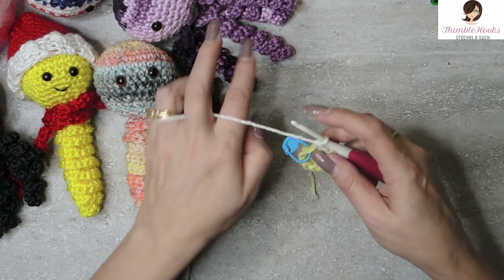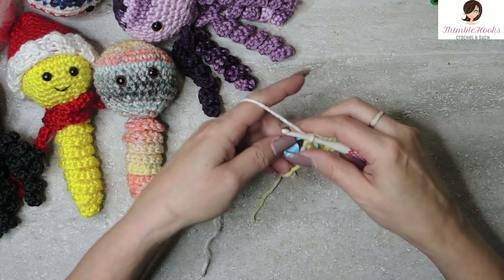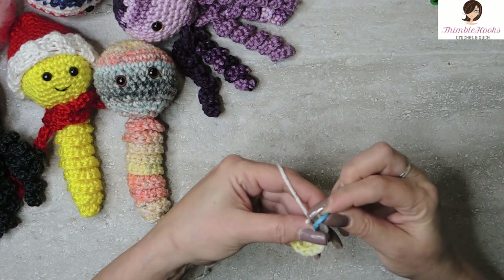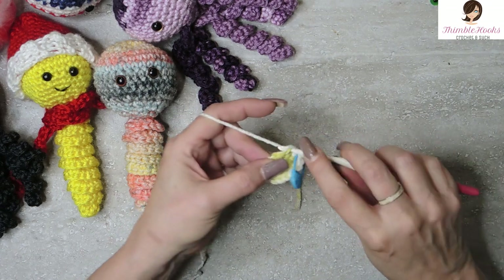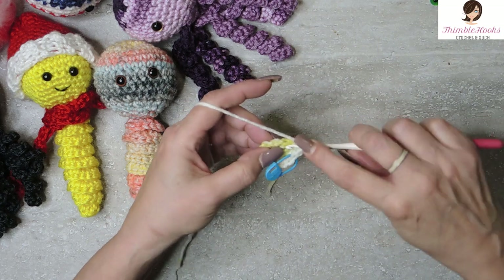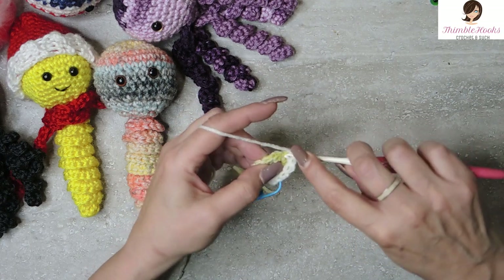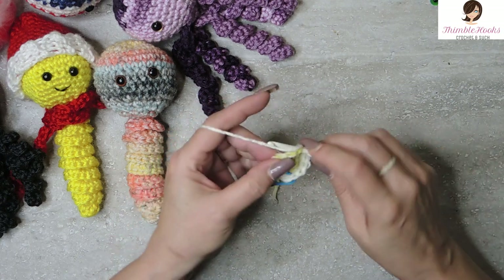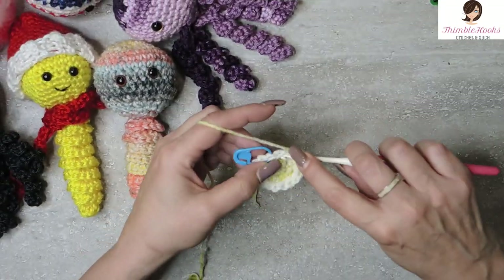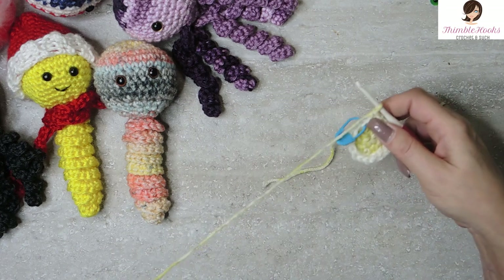Round three, we're going to increase again. That's one single crochet in the first stitch, and move our stitch marker. The next stitch gets two. So we're increasing from 12 to 18. One single crochet in this stitch, two in the next — that is your sequence all the way around. We'll increase up to 18. And there's my last stitch getting two single crochets — round three is done.